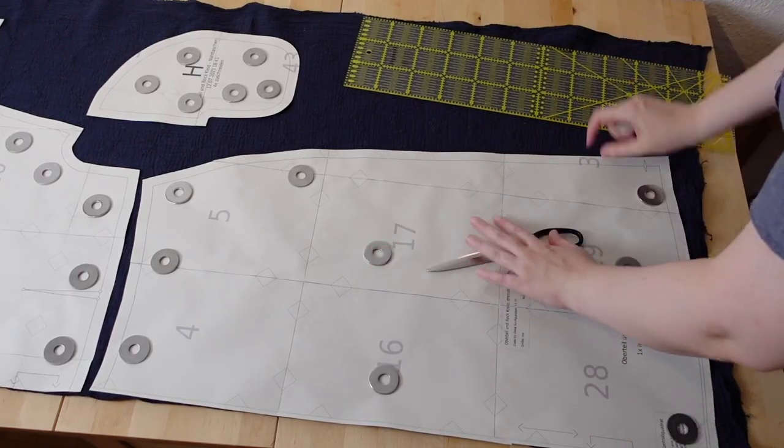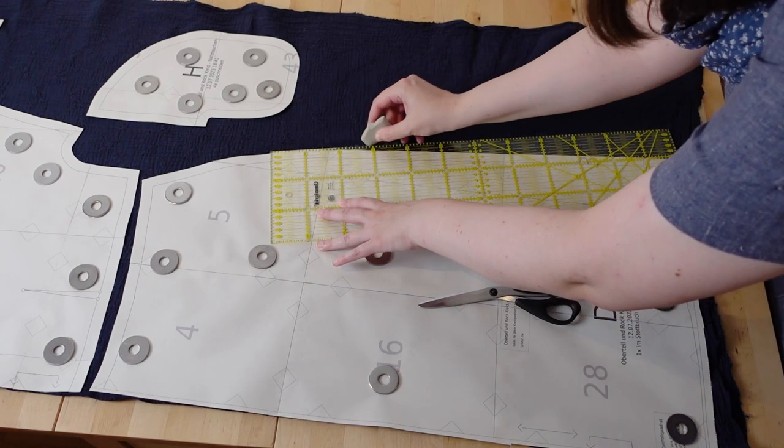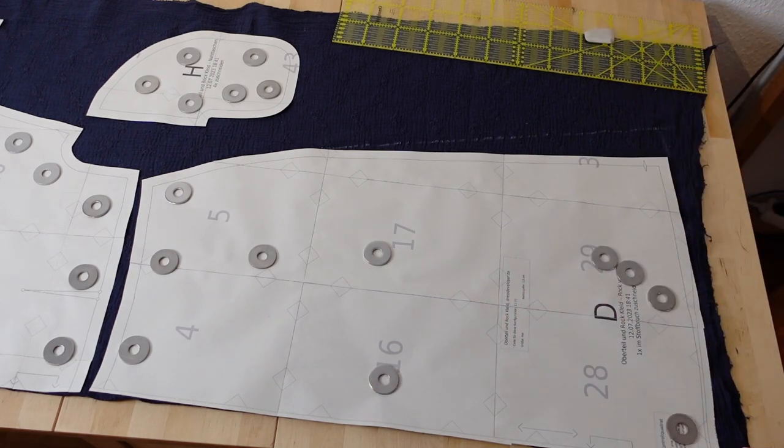Looks like I underestimated the width of the fabric, so I just add a little bit of flare to the side here. And then I cut everything out.